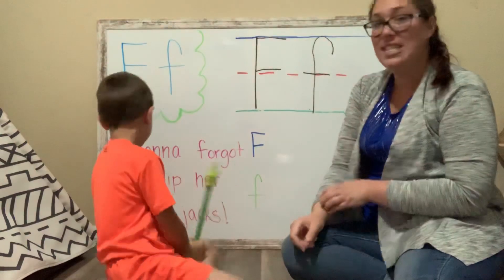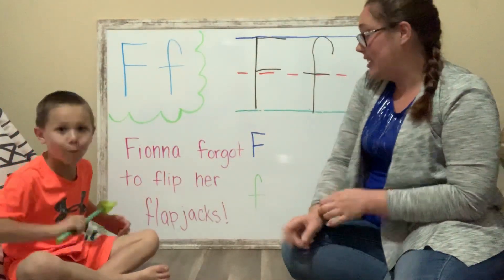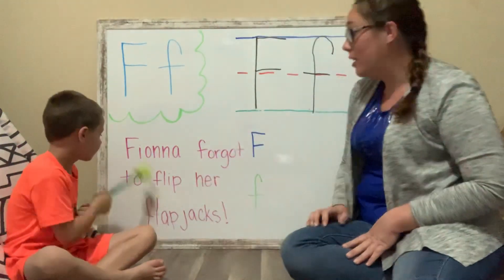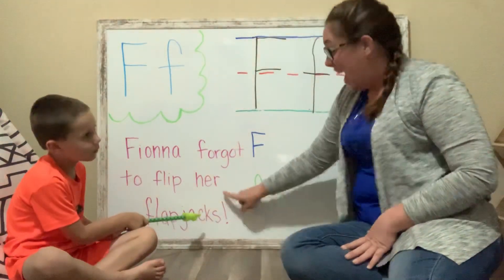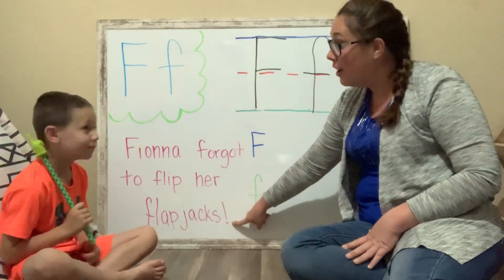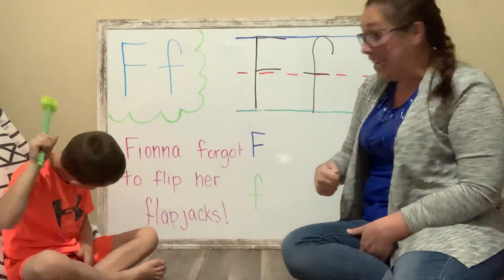Back up so our friends can see our sentence. Today it says — can you point to the words, remember? Fiona forgot to flip her flapjacks. And do you guys remember what this mark is called? It's called an exclamation mark, and that means that we're really, really excited.